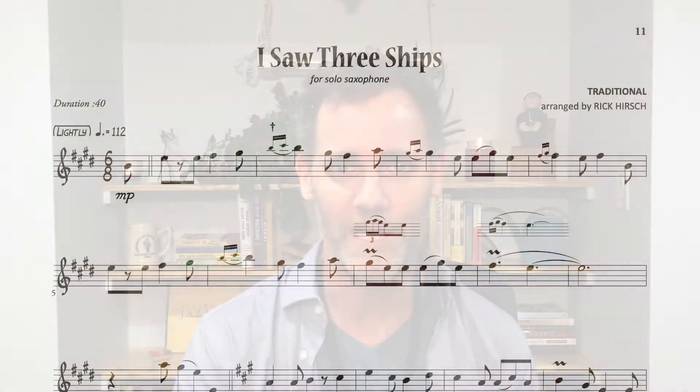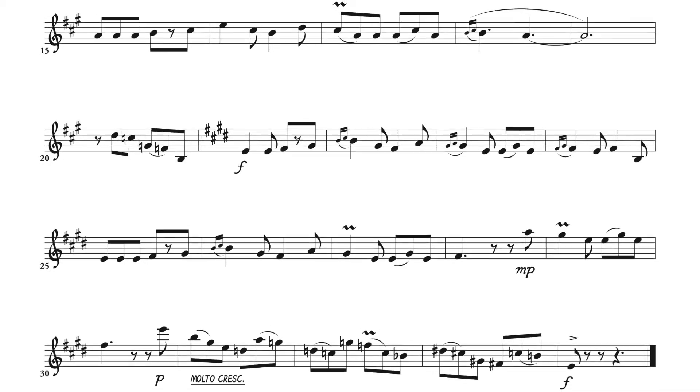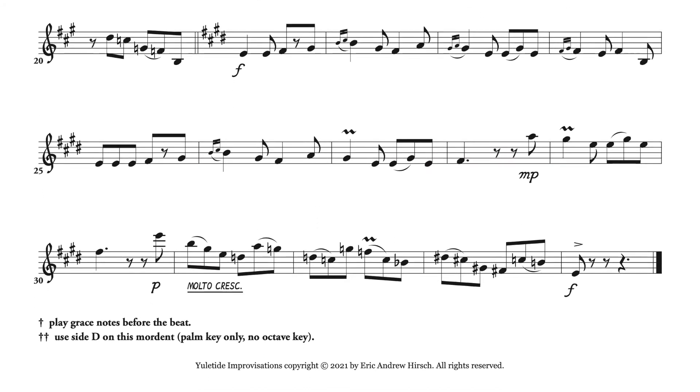One last thing before we call it a day: we'll look at the first two lines of this arrangement of 'I Saw Three Ships.' As we look at it, you'll see that there are grace notes and then a couple of mordents. You'll also notice those ossia measures — the little measures you see above the mordants — those are basically your explainers. They just appear over the first occurrences, so you'll know that's how the mordent works and when you see it, you know what to do.